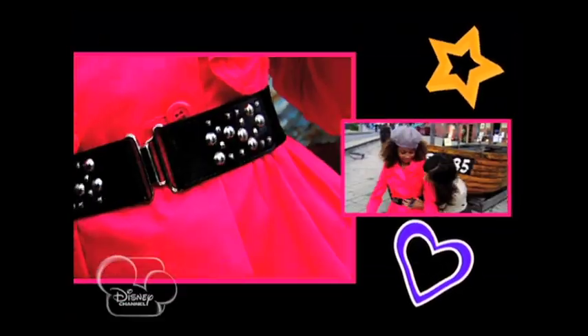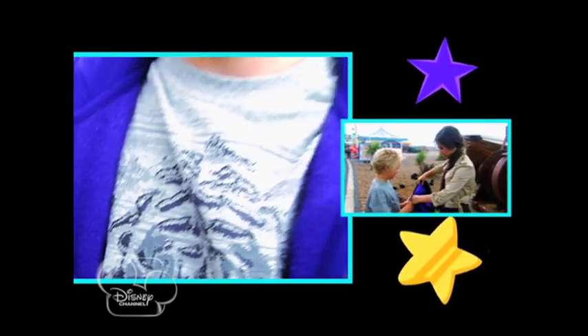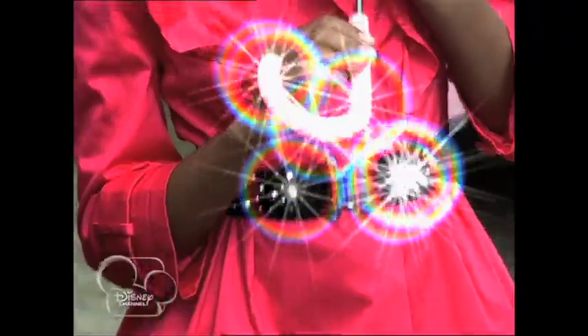Add a funky beret and voilà — très Parisian! To up the layering, grab an old hoodie, pop it on under your blazer, and you've just got layered. If you want to look hot, you've got to warm it up too.